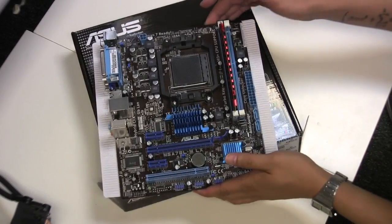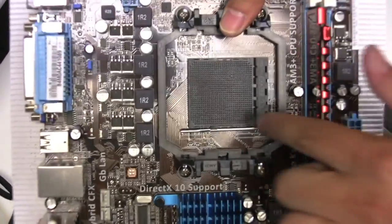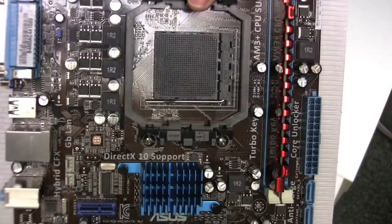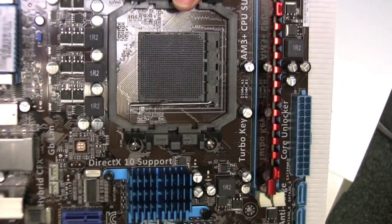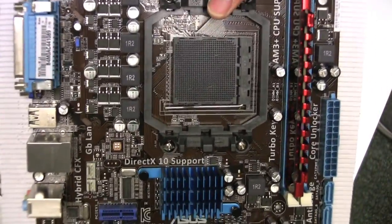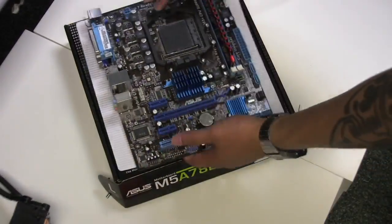One thing I wanted to mention earlier: you can identify the AM3+ socket by its black color. Previously AM3 sockets were white. The new AM3+ sockets are black, so that's an easy visual way to tell them apart.